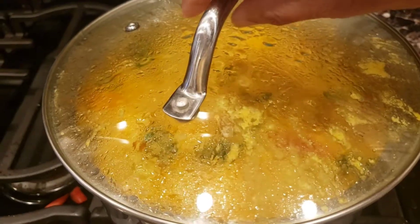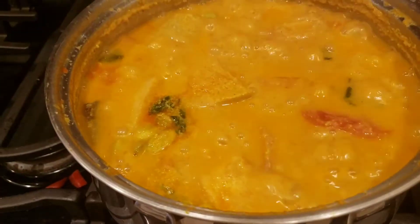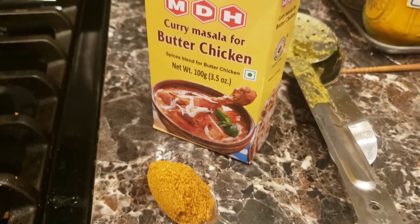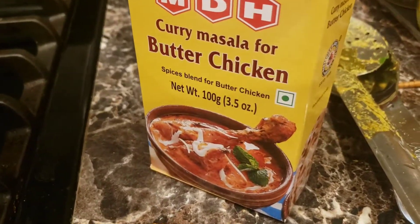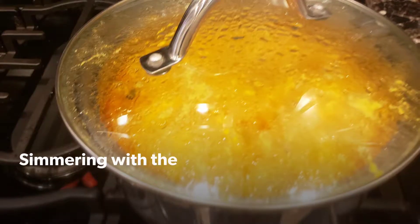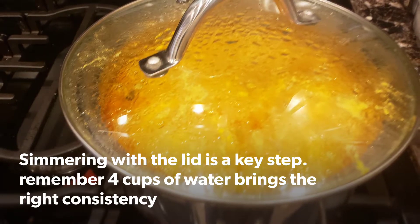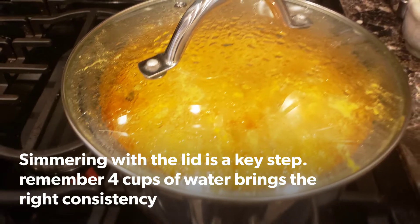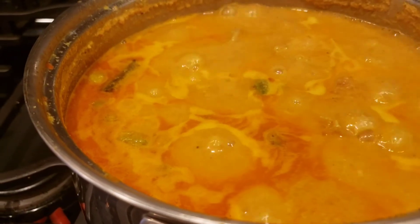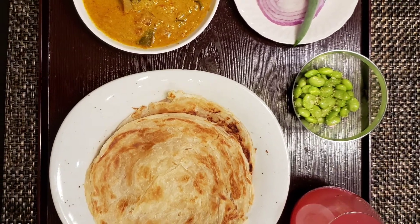Cook the salna for a long time — just simmer it on the stovetop. That is key. I did use a store-bought chicken masala; I added that in the final stage and that became really good. In terms of time, it takes probably 20 to 30 minutes of cooking. Just wait for the oil to bubble up and that gives you the rich salna.